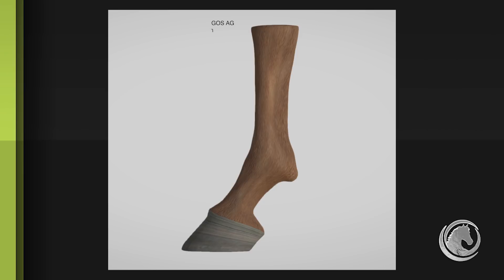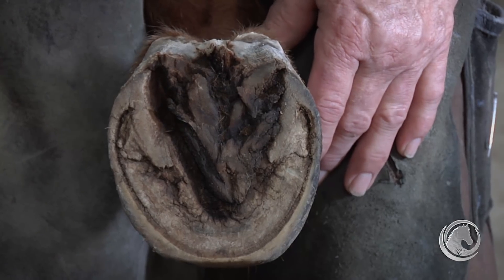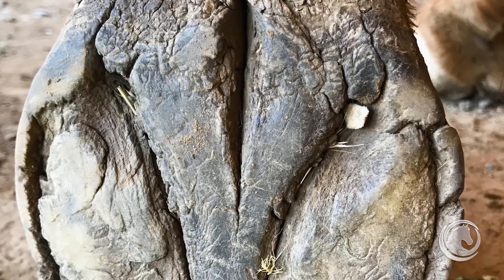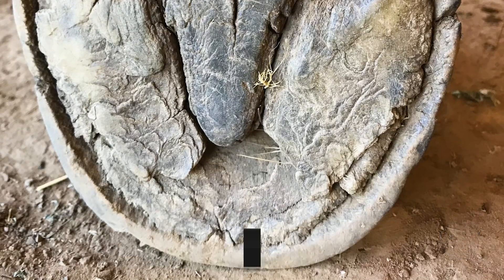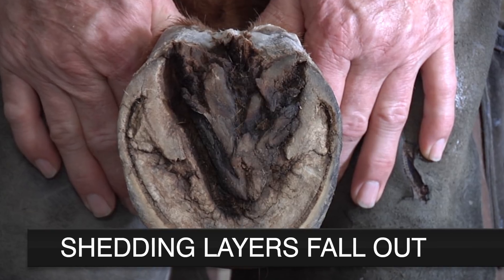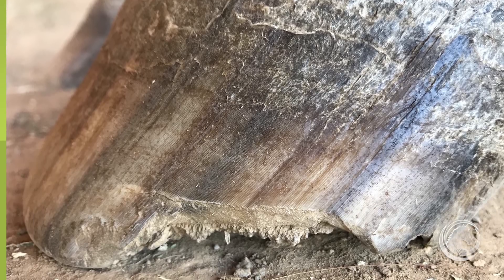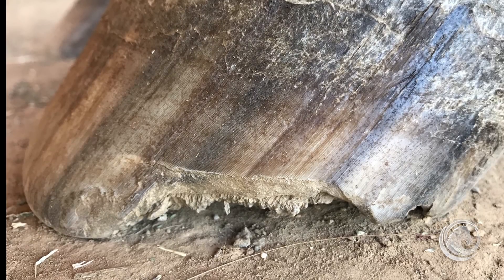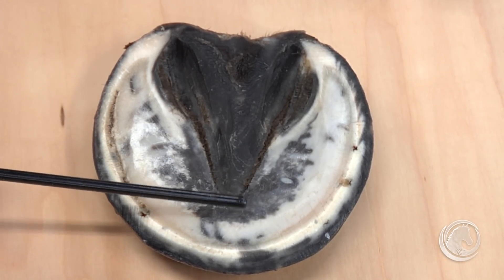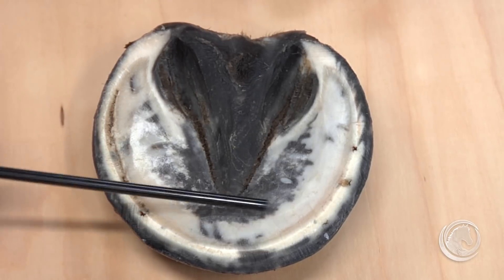When trimming to the plane of the coffin bone, we look for non-exfoliating tissue as we go through the frog and sole. Nature has provided the horse's foot with a unique mechanism: the interior — the sole and frog — exfoliates out, exposing the hoof wall to wear so the foot can never grow too long. This is a natural mechanism that tells us where the physiological length of that horse's foot is.